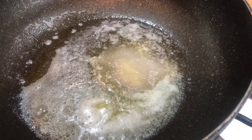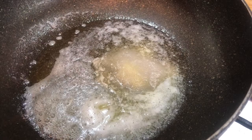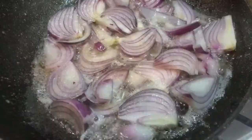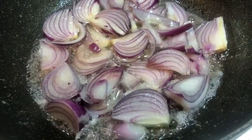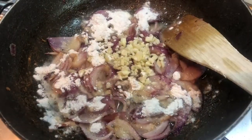the rest of our oil, our sugar and our onions into our pan and cook those for 20 minutes stirring frequently. We cook our onions on a low heat for 20 minutes stirring occasionally.